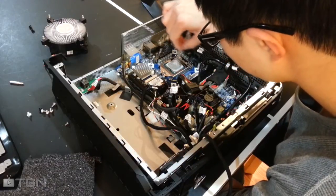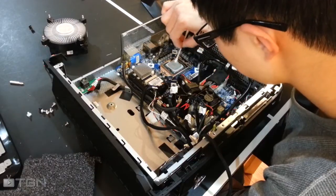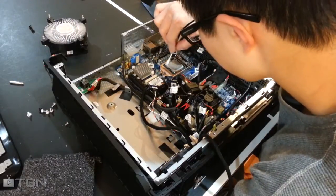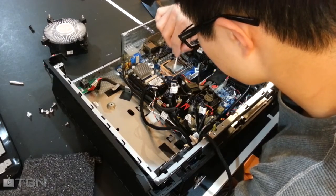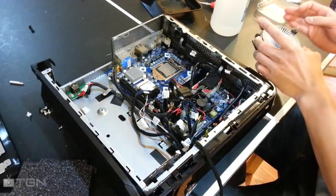After running over your CPU surface with an alcohol-covered q-tip, run it over with a dry q-tip to wipe up any remaining thermal paste residue. The same process goes for the CPU heat sink — just wipe it off with an alcohol-covered q-tip and dry it up with a dry q-tip.